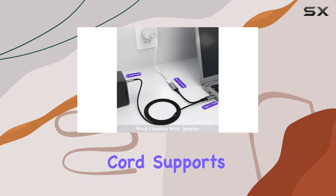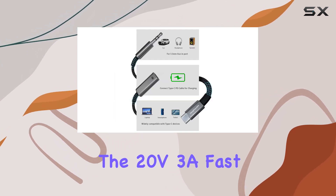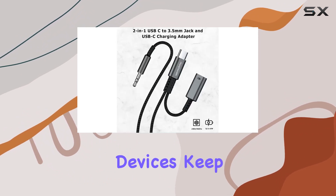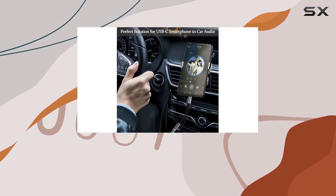But that's not all. This versatile cord supports 60W fast charging thanks to its powerful chip. The 20V/3A fast charging capability ensures a stable charging voltage and current to protect your devices. Keep in mind that charging speed may vary based on your wall charger and cable.